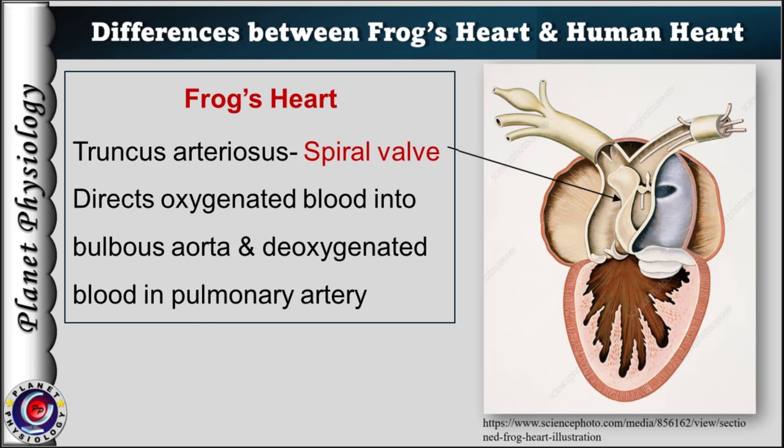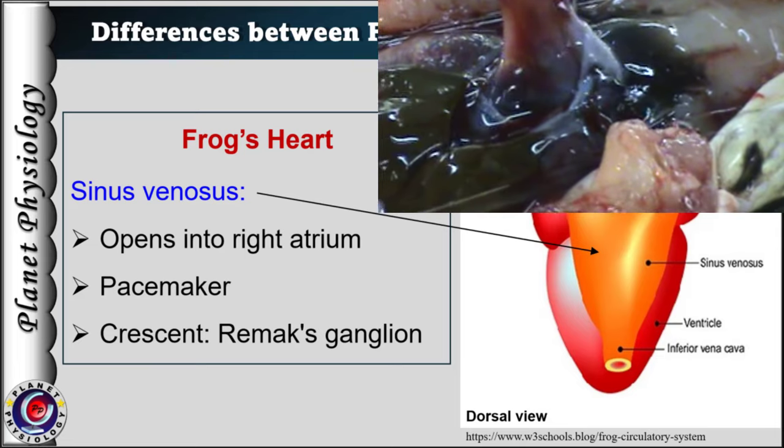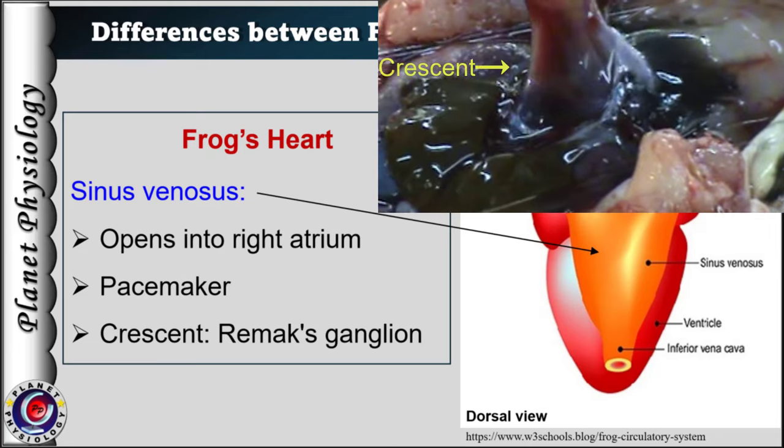The later part of the truncus is called the bulbus arteriosus, which divides into right and left aortic trunks. In the frog's heart, the sinus venosus acts as the pacemaker. It is a thin-walled chamber formed by the union of two superior and a single inferior vena cava. The sinus venosus opens into the right atrium, and the junction is marked by a thin white line called the crescent, which you can note here.